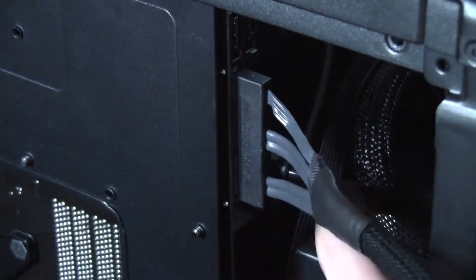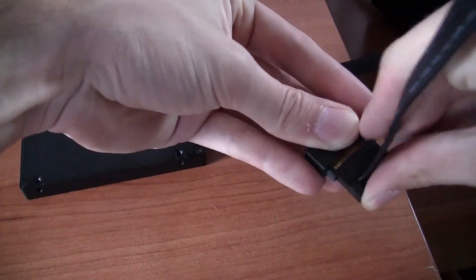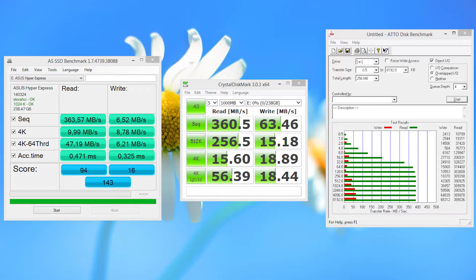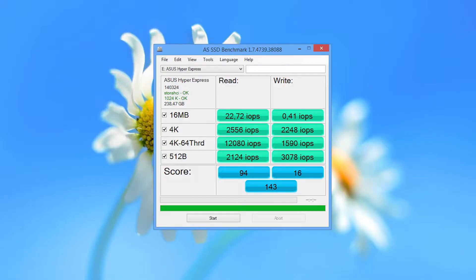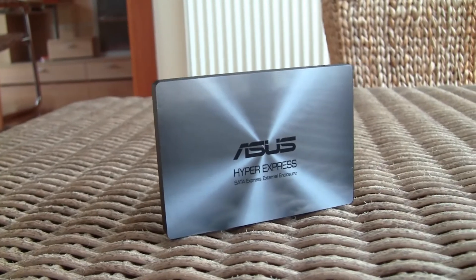We connected the drive to our motherboard and did a test run with some benchmarks. As you can see, the results are pretty disappointing, but we know the reason why. You can also factor in that we tested this on a Gigabyte motherboard, and at this concept stage, being an ASUS product, we don't think that this drive is fully optimized for it. All in all, this looks like a very interesting concept product and we still need to see what will come out of it.